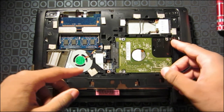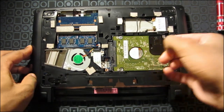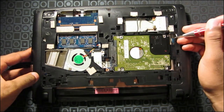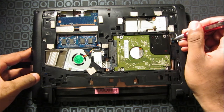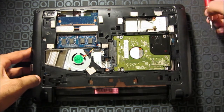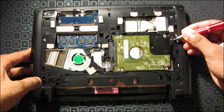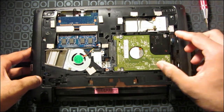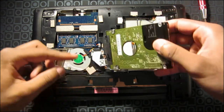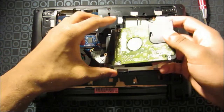Now, to remove the hard drive, first you want to try to pull it out. You might want to use your Phillips screwdriver to get it out a little. Make sure you do this gently. Now, there's two screws on each side — you want to unscrew those.